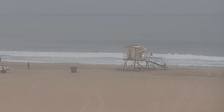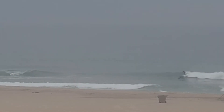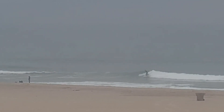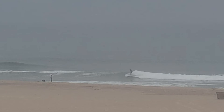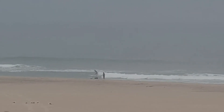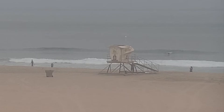I felt like I almost had air but I didn't. Anyway, it was a fun morning at Magnolia, riding my old Chuck Dent 1990s model little surfboard painted with some spray cans — so hokey, but it gets compliments actually.